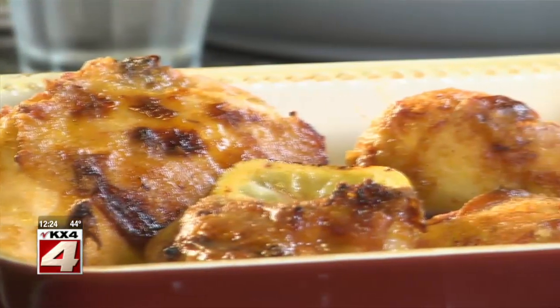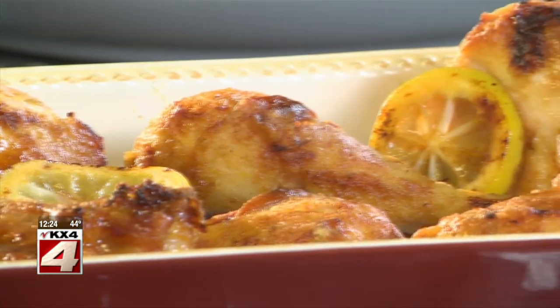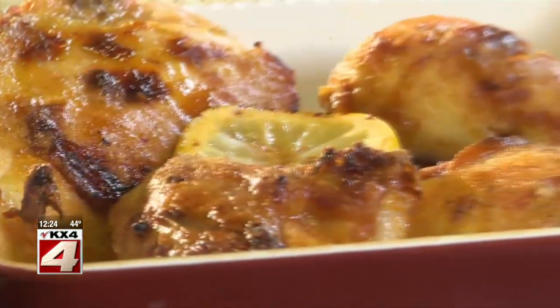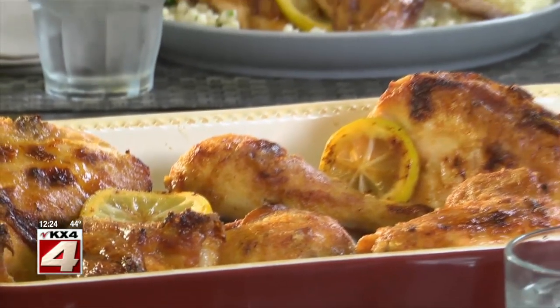Once it's cooked through and the coating is golden, it's done. See how easy and splatter-free this was thanks to our oven? All that's left to do is spoon the pan drippings over our roasted chicken and dig in.